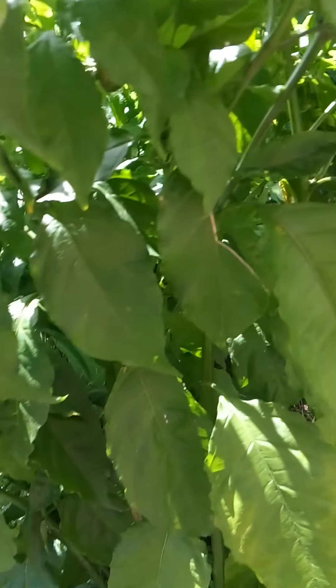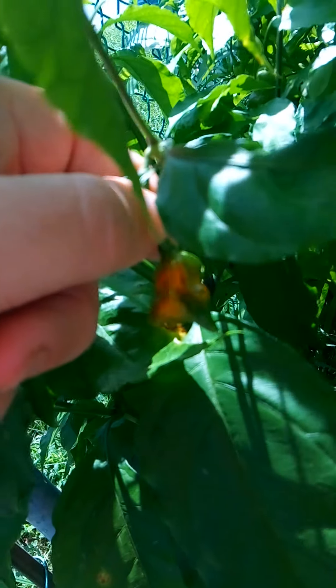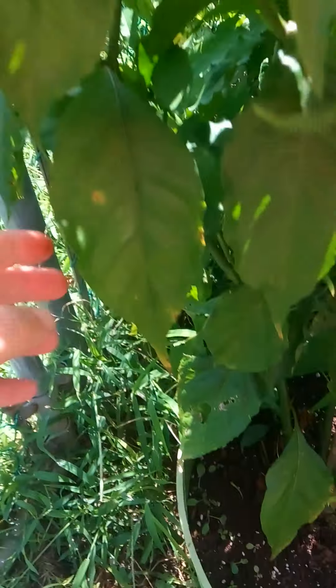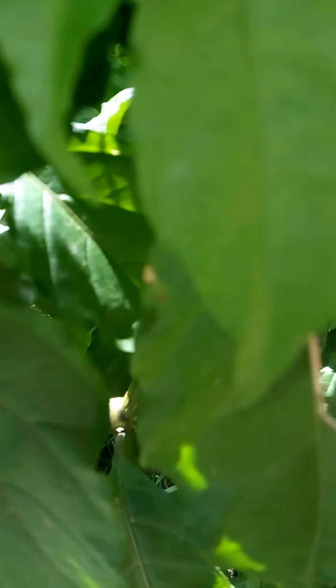These are Carolina Reapers — trying to find a good pod-shaped one. This one didn't make it. I don't know what's going on but all the pods are kind of funky looking right now.